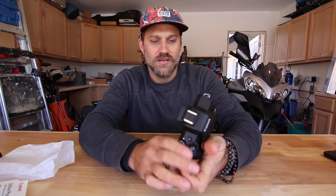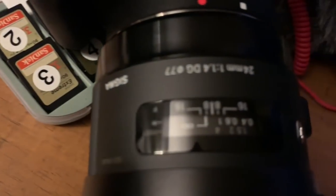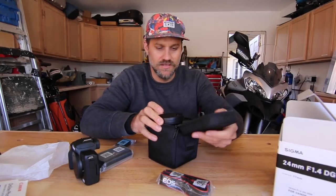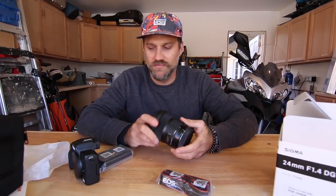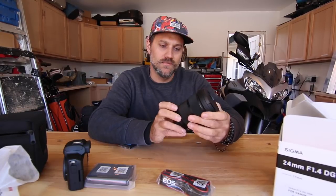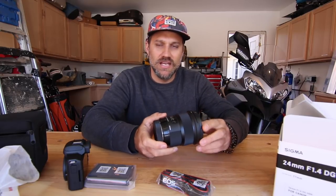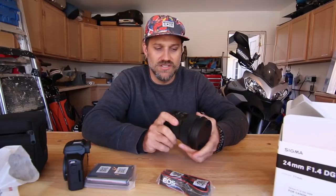The next thing I got is the Sigma 24mm 1.4 lens. It comes in a nice little case — a lot of lenses don't have that, they just come in a box. It has good reviews. I compared it to the Canon L series lens and they were really close. The only difference was the autofocus speed was a tiny bit slower than the Canon, and that's not enough to justify double the price, so I went with the Sigma.